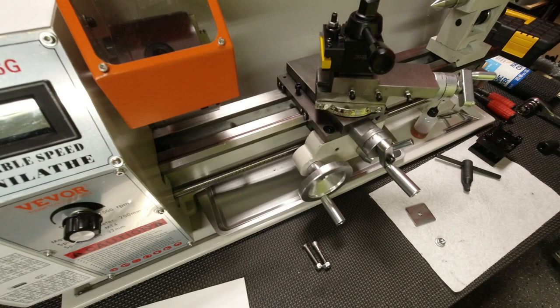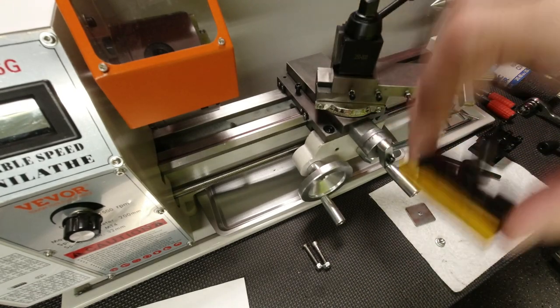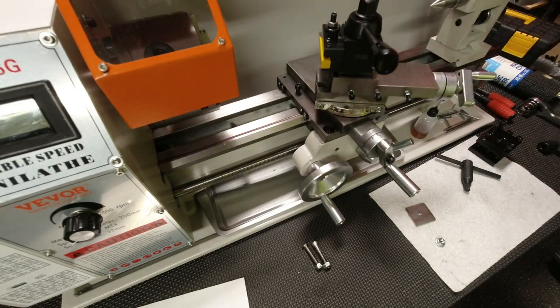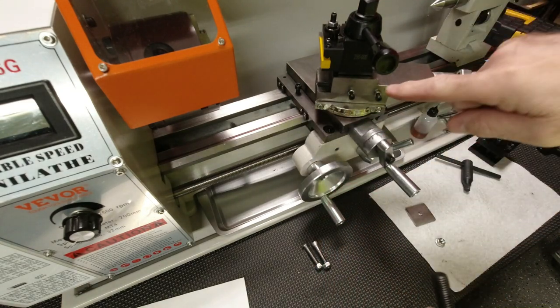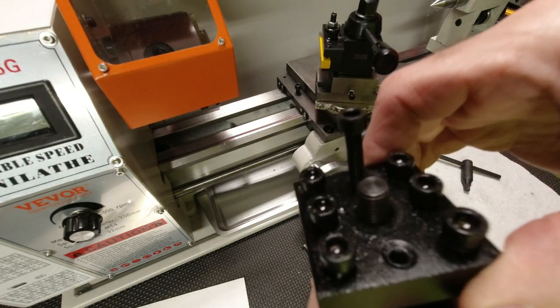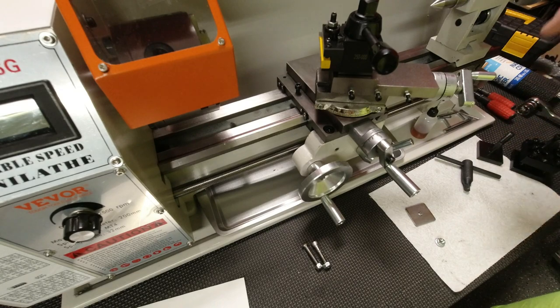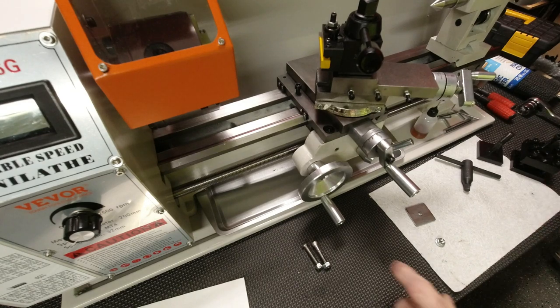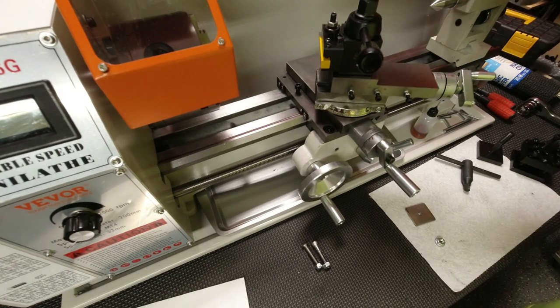Hello YouTubers, we are back. The quick change tool post has been installed. That amounted to removing the original post and bottom piece, and now everything is on here. I'll show you what I did to make sure that the post was adjusted correctly once it's locked down.